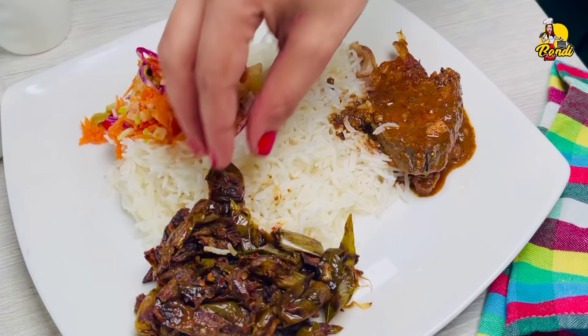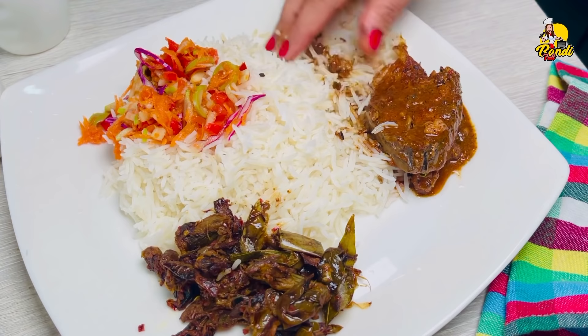Please like and comment on this video and this recipe.